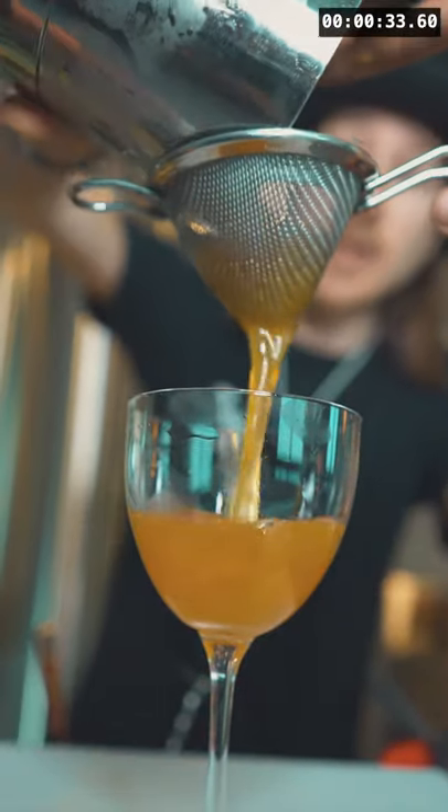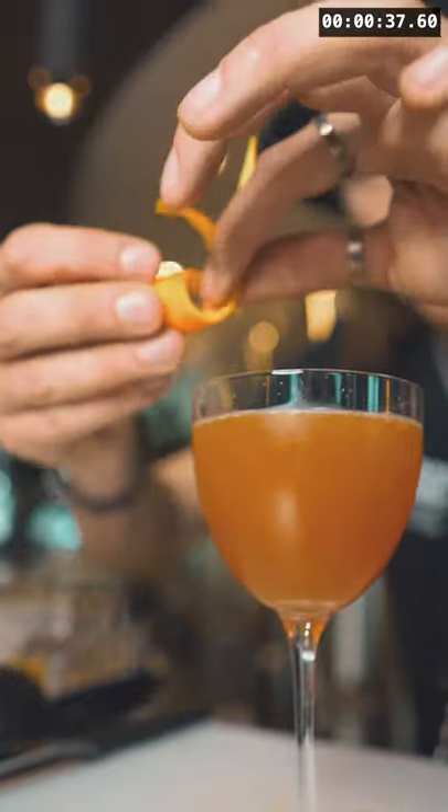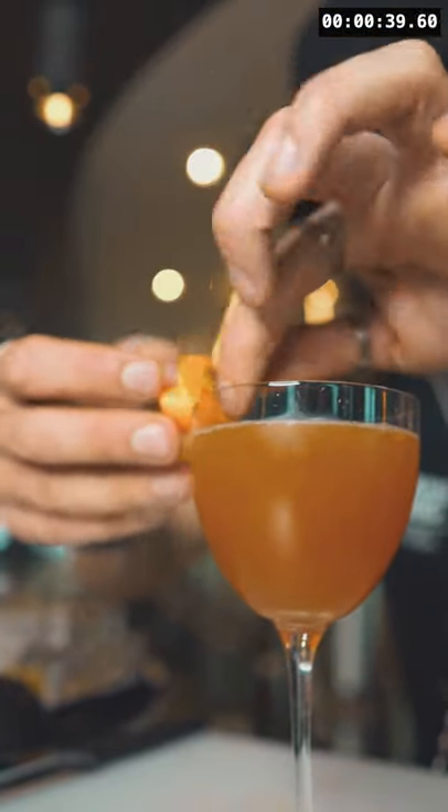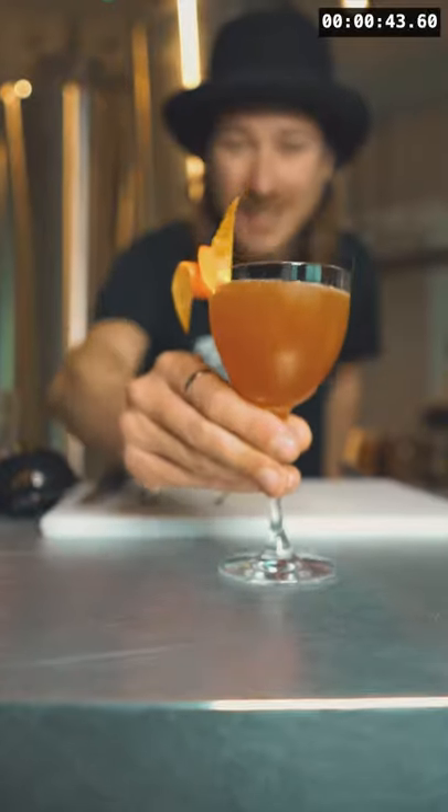Now we're going to double strain everything into our pre-chilled cocktail glass. To finish that off, we attach the garnish — a lovely orange peel. So there we have it: Orange Blossom. Cheers!